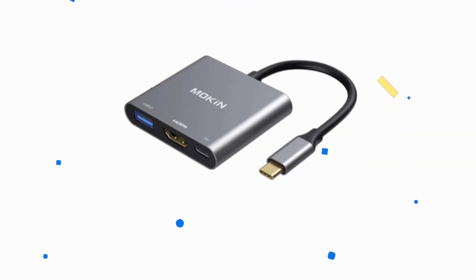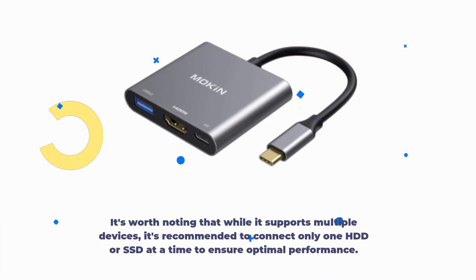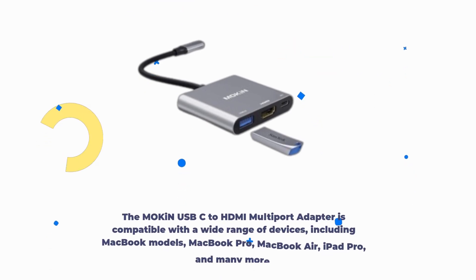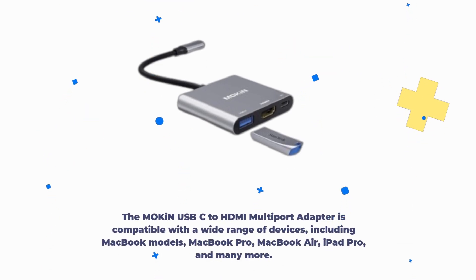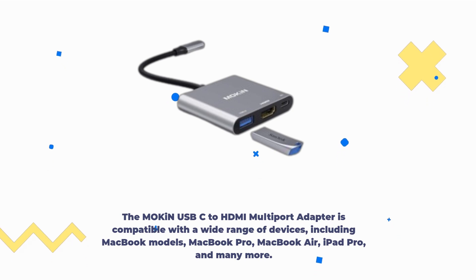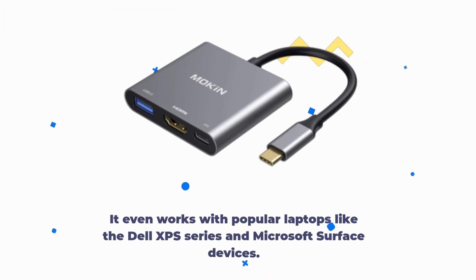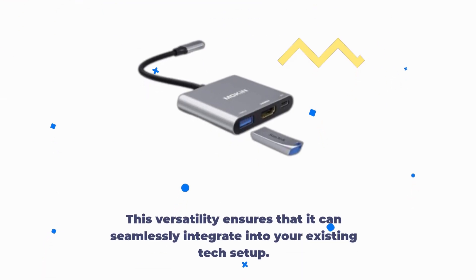It's worth noting that while it supports multiple devices, it's recommended to connect only one HDD or SSD at a time to ensure optimal performance. The Mokin USB-C to HDMI multi-port adapter is compatible with a wide range of devices, including MacBook models, MacBook Pro, MacBook Air, iPad Pro, and many more. It even works with popular laptops like the Dell XPS series and Microsoft Surface devices, ensuring it can seamlessly integrate into your existing tech setup.